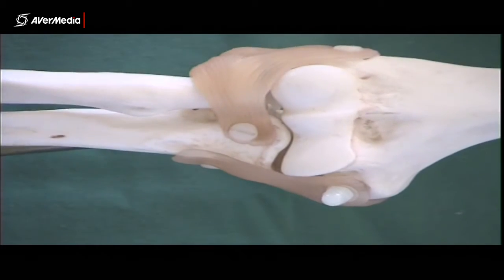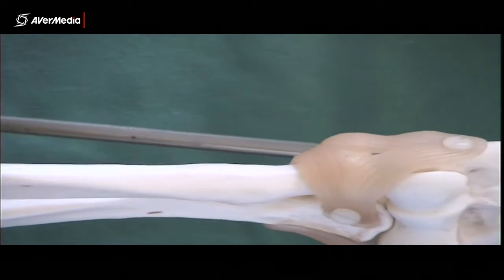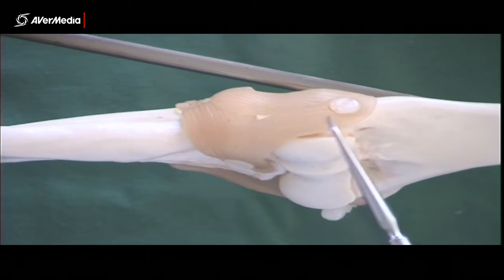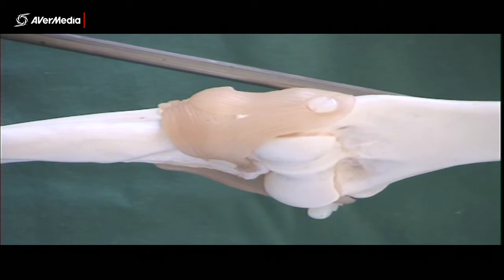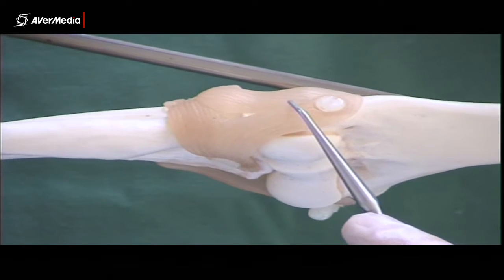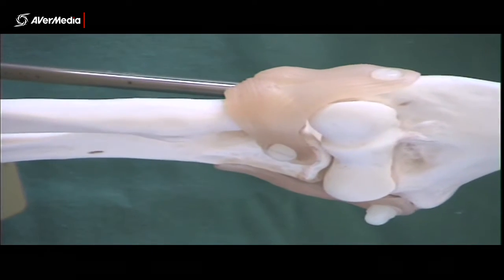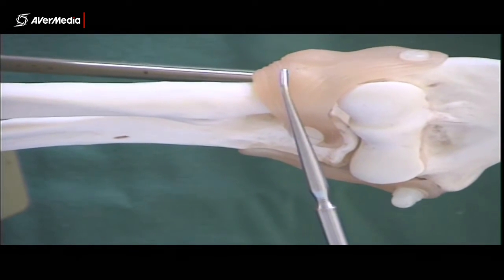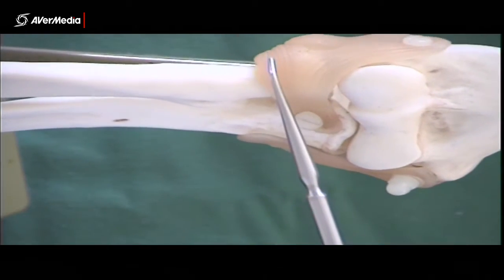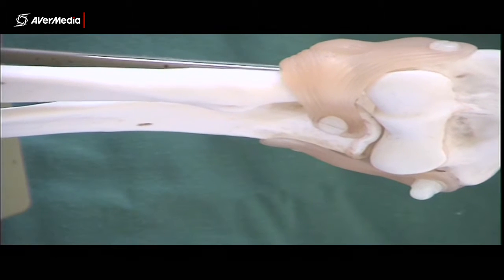Then on the lateral side we have the radial collateral ligament. Notice that the fibres of the radial collateral ligament are vertical. On a specimen they may not be that clear — you may not be able to see the fibre direction as easily — but if it's pinned up near the humerus, it's the radial collateral ligament. The other structure you can see here is the annular ligament, which wraps around the head of the radius, or at least the articular circumference of it. The fibres here are horizontal, and you can usually see that on a specimen, but it's certainly clear on the model.